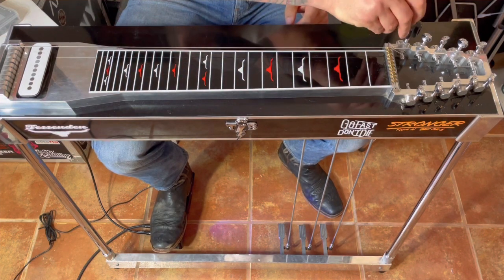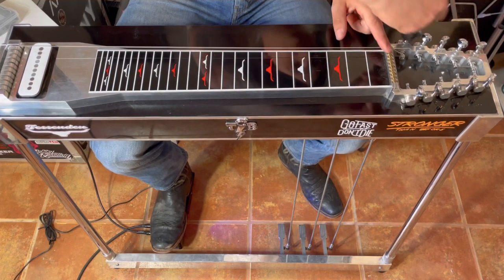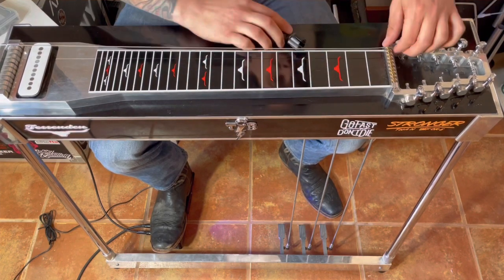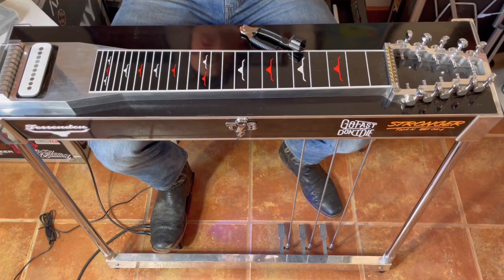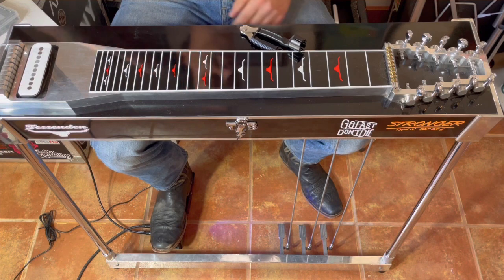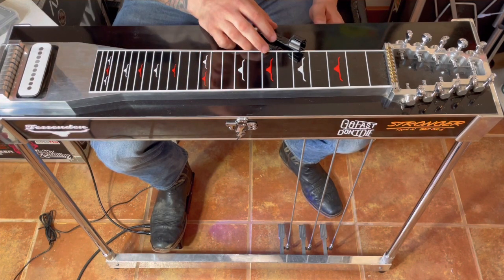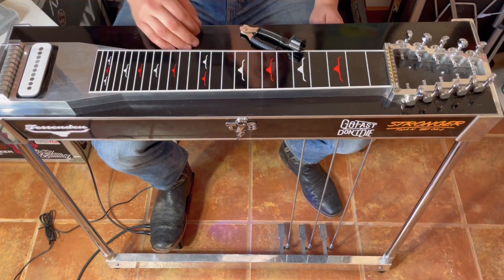We're going to clean all the roller pins, make sure those are sliding nice and easy. I'm just going to get a paper towel, lightly dampen it, and wipe it down. The main thing is we don't want to wipe it down with anything that's going to leave a film. I'll go get a couple of paper towels and be right back.